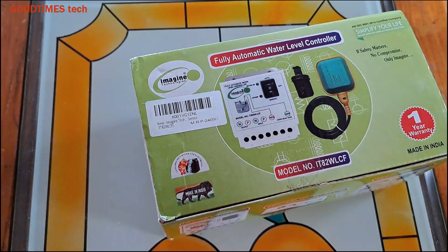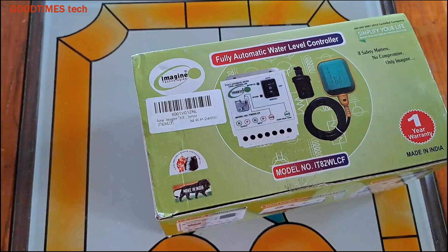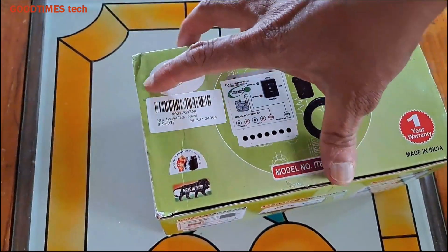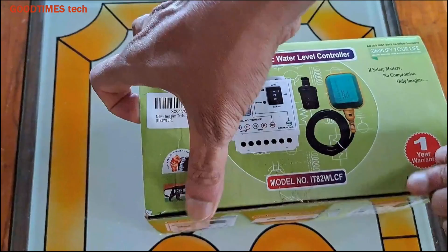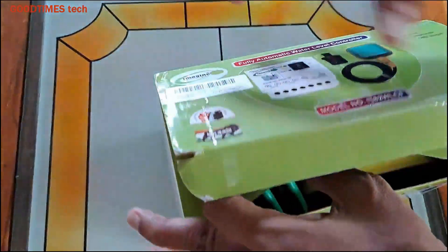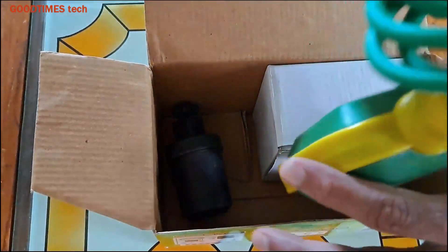Hello everyone, I am James and today let's unbox a water level controller and see how to install it. This is a water level controller for installing only with a system where there is only one overhead tank. It is not for a system which has an underground tank and overhead tank — this is only for the overhead tank.